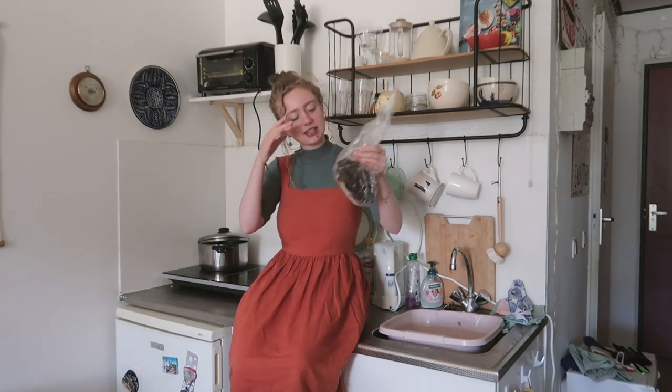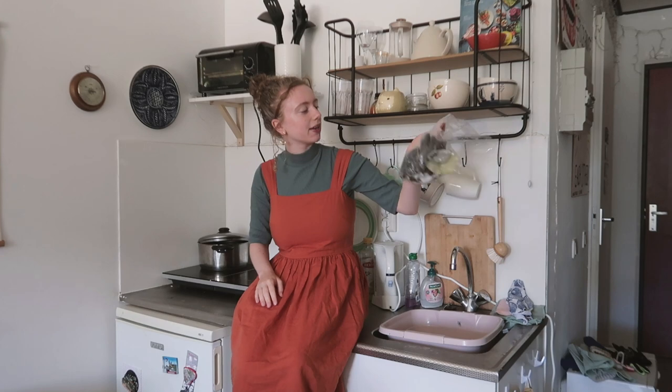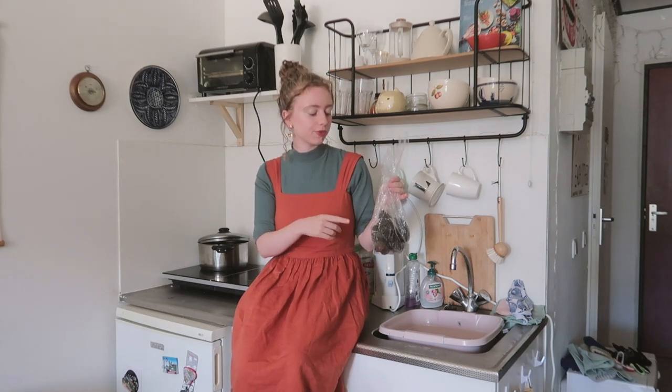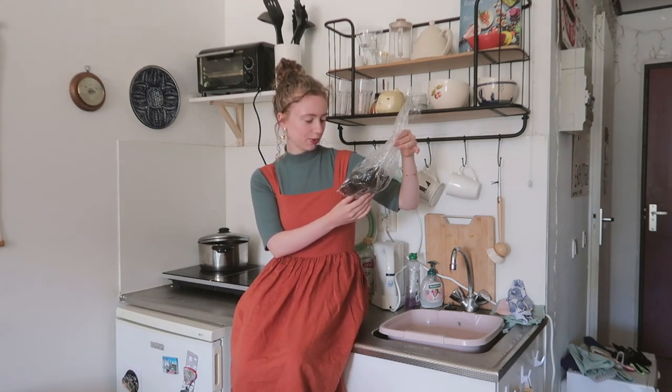I've been saving my avocado peels for the past couple of months and I have a good amount. I froze them, so that's why they're in the bag and still a little wet. I watched several YouTube tutorials and read some articles. This is in no way going to be a tutorial since I'm not experienced at all — you'll just see me trying, hopefully not failing. It's just a little experiment.